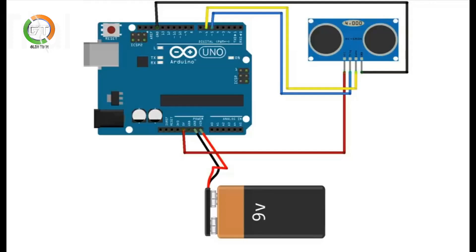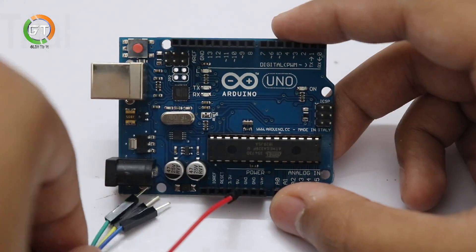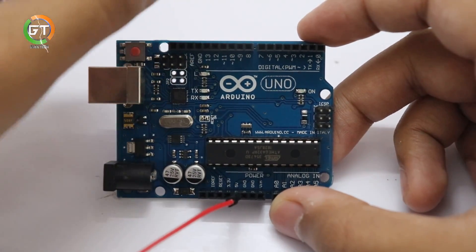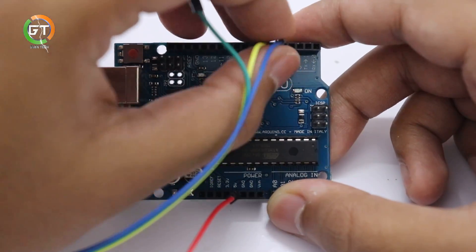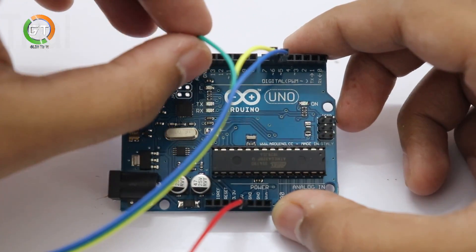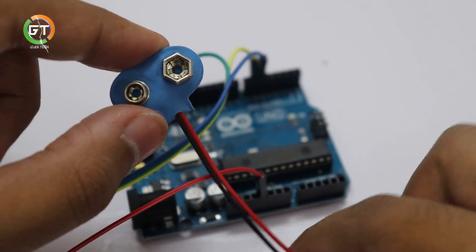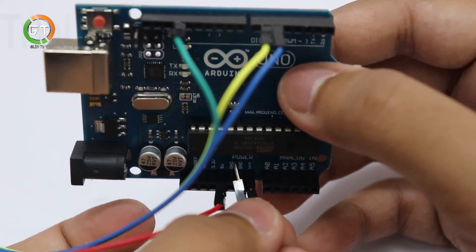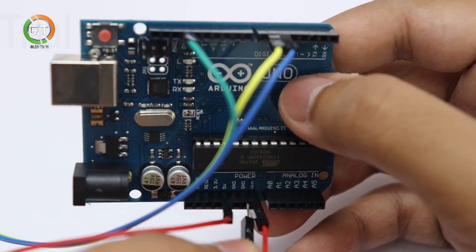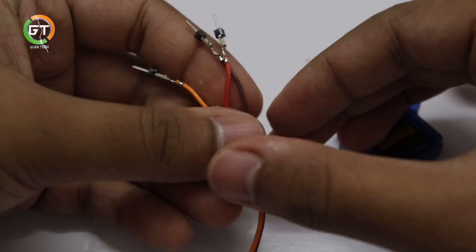We have a wire on our Arduino board. Now we have to do it in the diagram. Now we have a servo motor on the Arduino board.